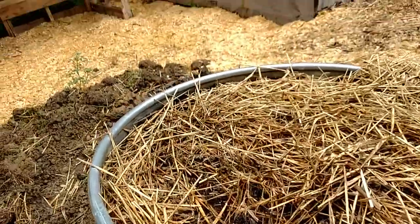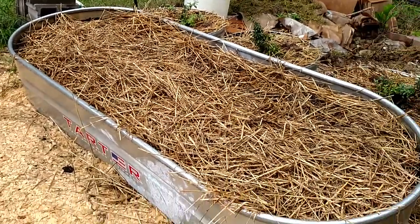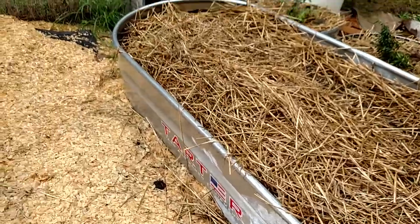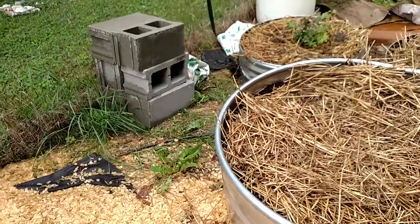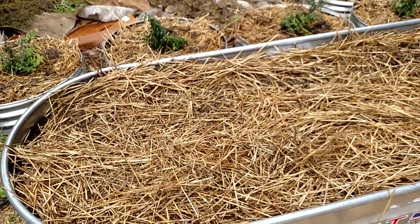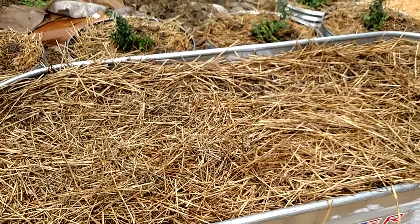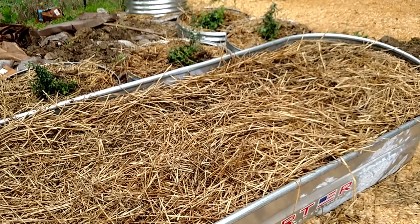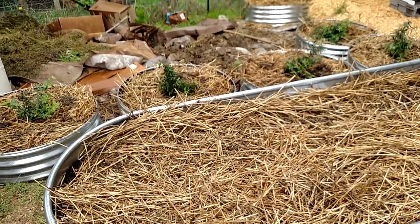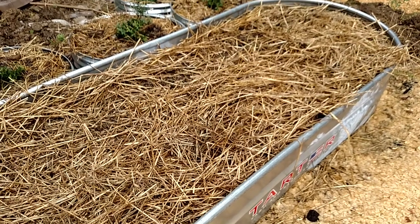I bought these crowns off of Amazon from a supplier called Hand-picked Nursery. They showed up in literally two or three days — it was shipped by the supplier but super fast. When they arrived they were supposedly hand-picked, fresh, two-year-old crowns, and they were in immaculate shape, wrapped in shrink wrap to contain the moisture. So I didn't have to soak the crowns, unlike ones you'd buy in a store that have been sitting on a shelf dried out.